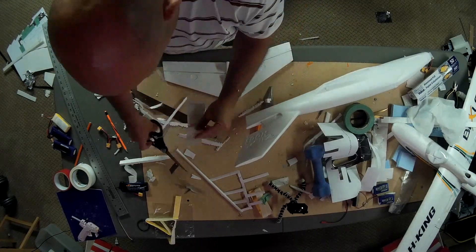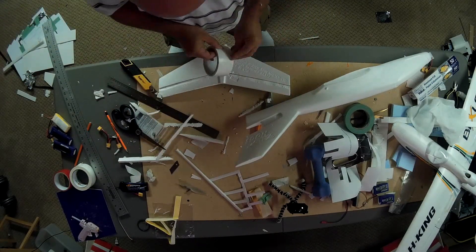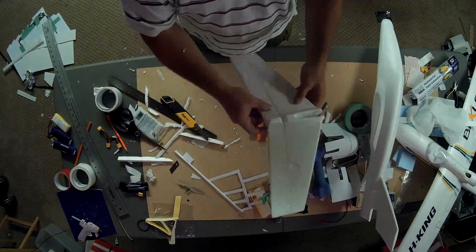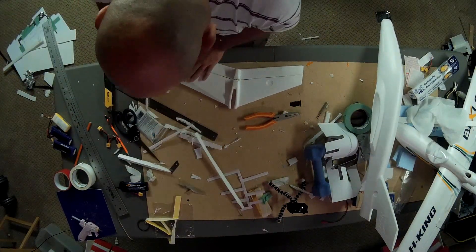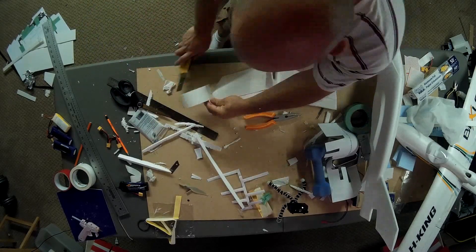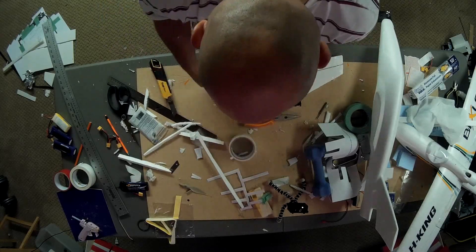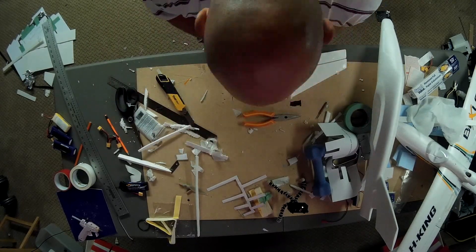One thing I did do on the horizontal stabilizer surface is I put a couple of carbon fiber rods, one on each side, just to add a little bit of rigidity. This type of foam isn't quite the same as what I'm used to on my stronger planes like the Hawksky or the Bixler. I don't know if it's EPS — it seems to be a slightly less compacted version of EPO, so it breaks a little bit easier. After adding wing spars and other things, I've been able to take some rough landings without destroying the plane.